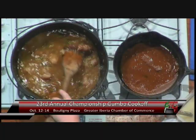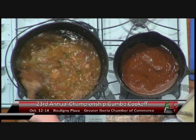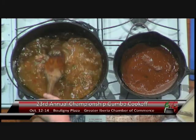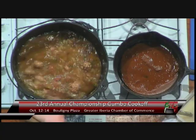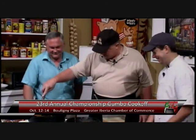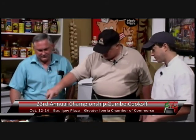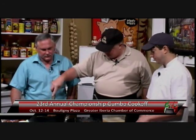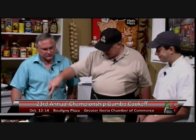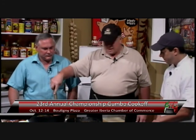Also Saturday, they're going to have Troy Landry from the History Channel's Swamp People down there with his son. If you've seen Troy and Jacob, you know — 'shoot him, shoot him.' He'll be there to sign autographs all afternoon on Saturday from 2 to 6. You can also enjoy Chubby Carrier and the Bayou Swamp Band, and in the evening they'll have Chris Ardweft play until 10 p.m.